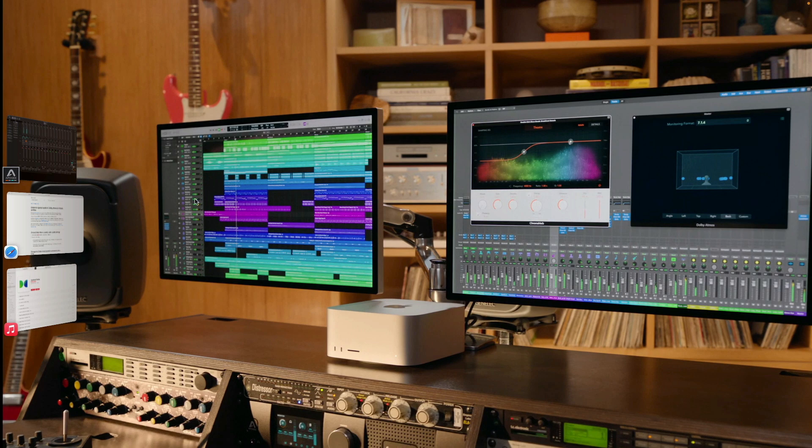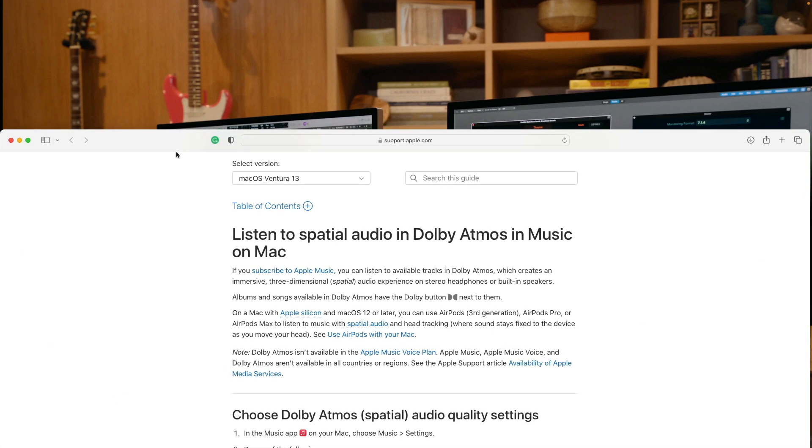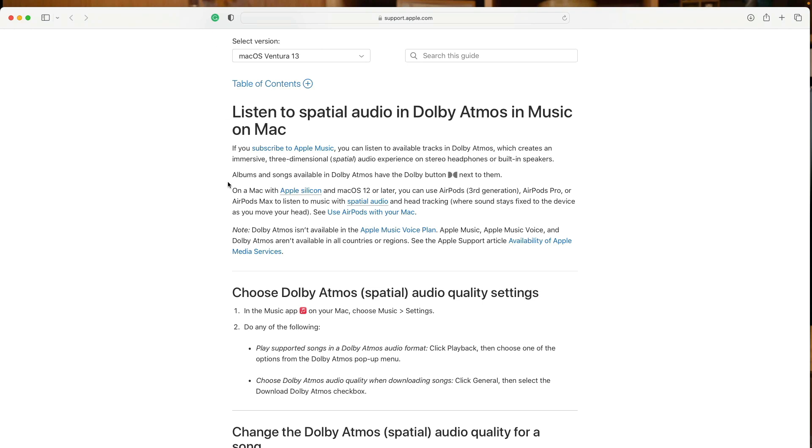I'm going to open up Safari on my Mac, and just to show you, there's a note here that says Dolby Atmos isn't available in the Apple Music Voice plan, and Apple Music, Apple Music Voice, and Dolby Atmos aren't available in all countries or regions. See the Apple support document about the availability of Apple media services in different countries and territories. I'll include a link to that support document in the description below so you can check it out for your own territory or country.